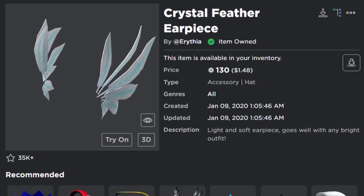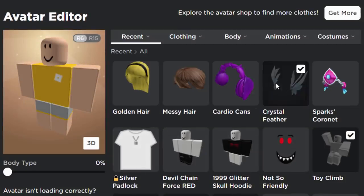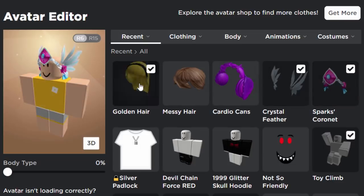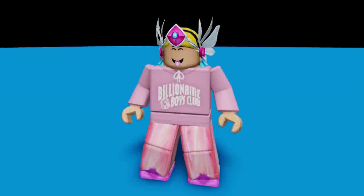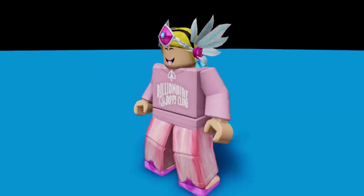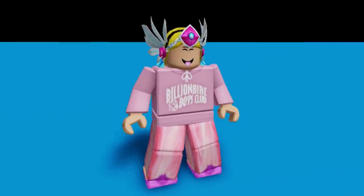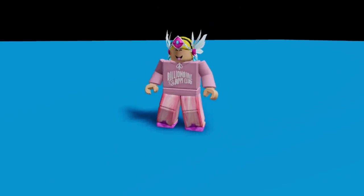The second accessory is very cheap, so this Valk is only 130 Robux. This one is the Crystal Feather Earpiece. So over on the avatar editor, let's wear both of these together — the Crystal Feather Earpiece and the Sparks Coronet. I'm also going to add the golden hair; I guess I'm going to make this a girl avatar. And as you can see so far, this looks pretty good. Just made a quick avatar to go with it. What do you guys think about this custom Valk? I think it really does look like a Valk — honestly it's pretty cool. I like this one. It's a lot better than what I expected it to look like, so it turned out pretty well.